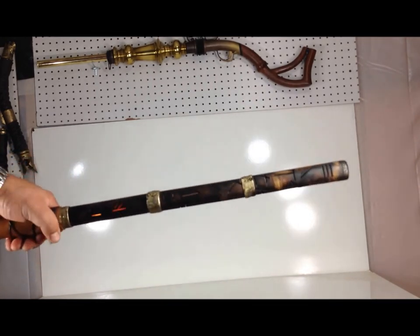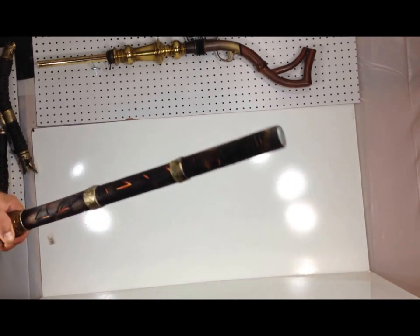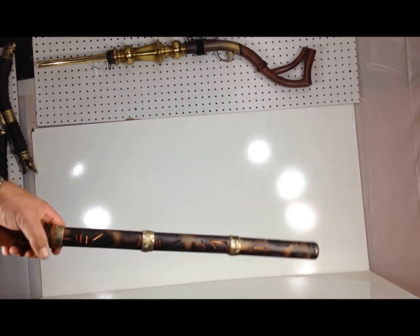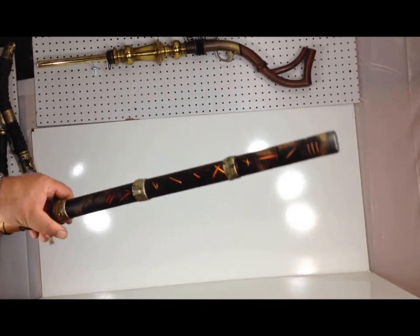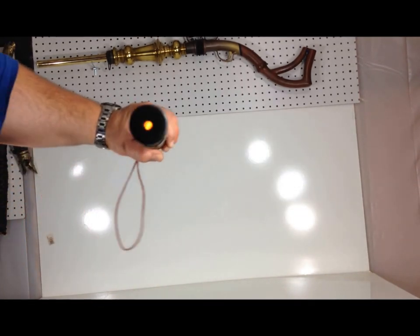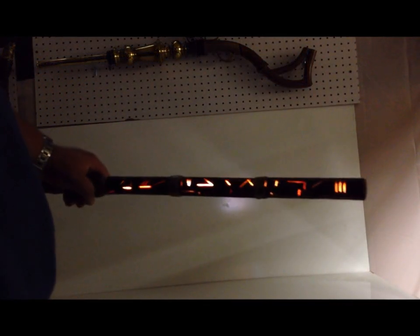And I made it so that it lights up along all the runes on the shaft of the blasting rod, as you can see. The switch is completely hidden, but it's easy to access to turn on and turn off. Low light conditions — there you go.